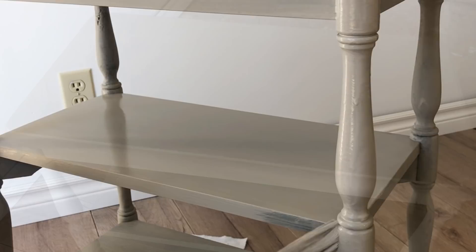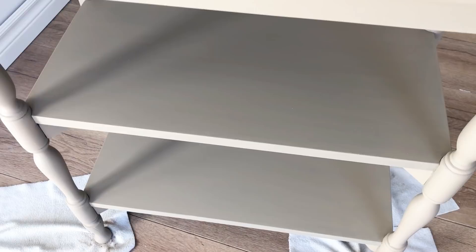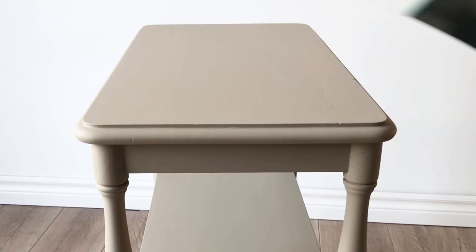Because of the minerals in milk paint, it can have a sandy or gritty feel once it's dry. I used a super fine sanding pad to go over all of the flat surfaces and smooth everything out.